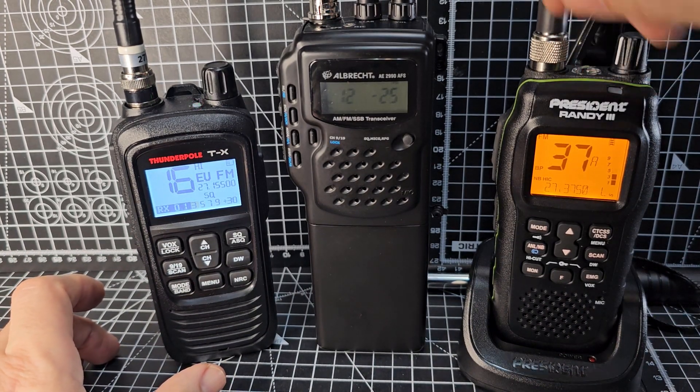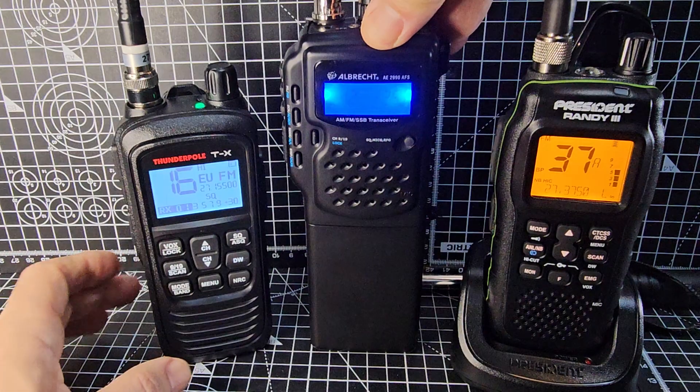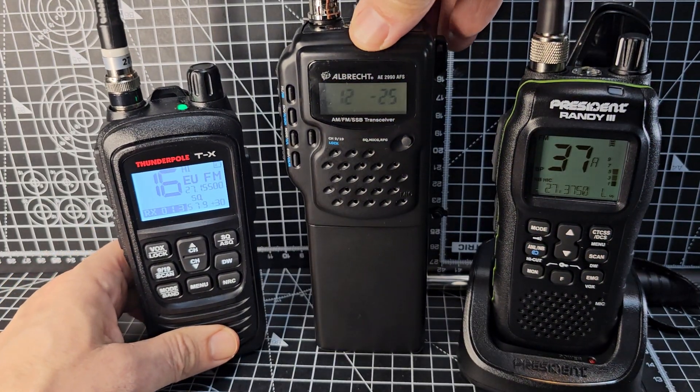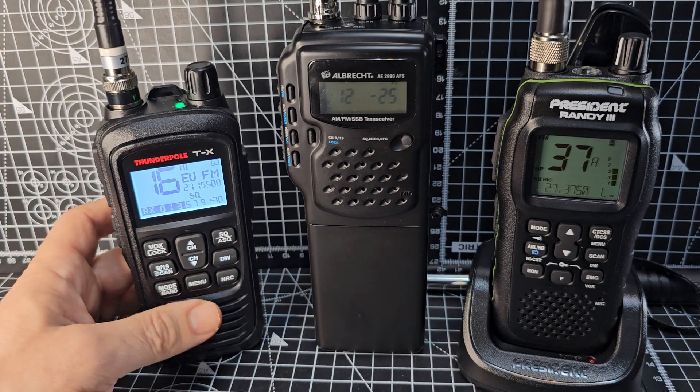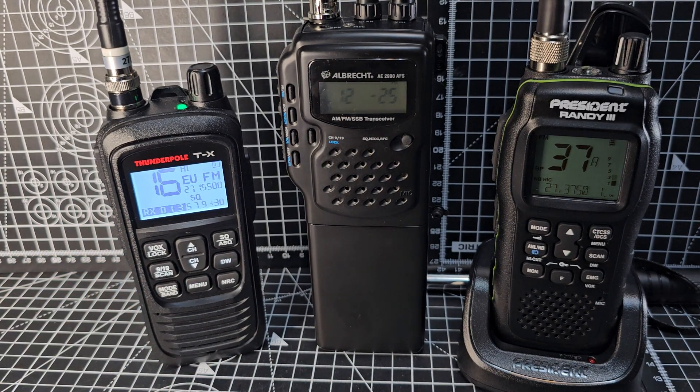Which is disappointing, because it's over £200. The Albrecht is about £270. This is about £115 — what an absolute bargain for what you get. I'm very, very impressed with the Thunderpole. Bye for now, 73.